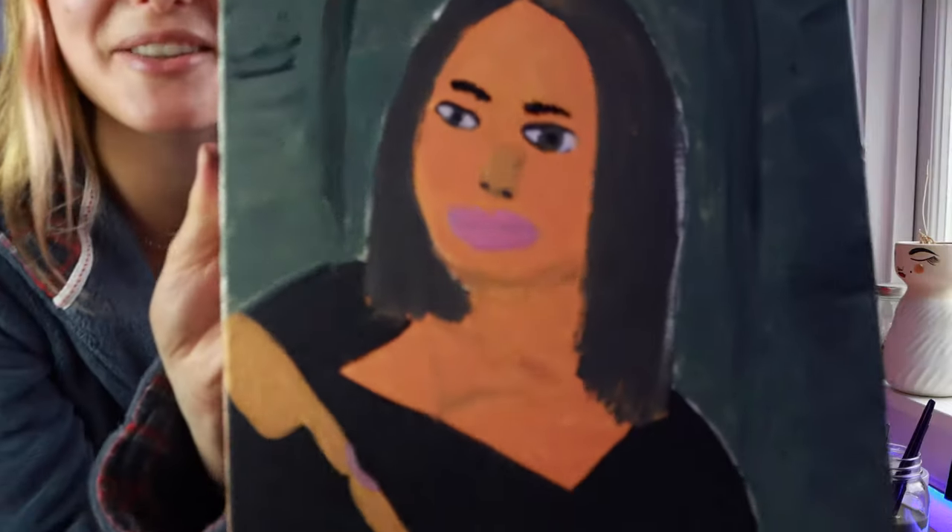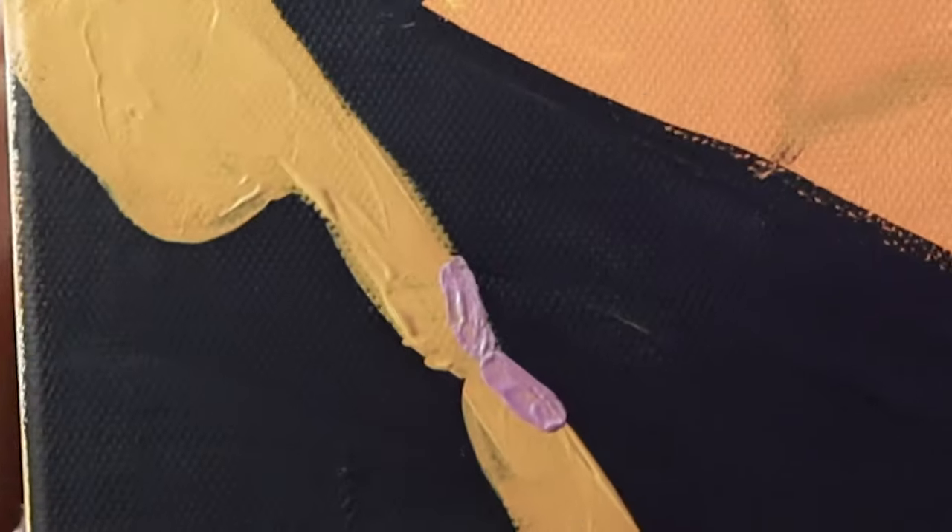And as always I will see you next Wednesday with a new video. Just look at her — she's so cute!